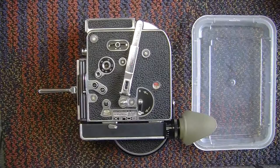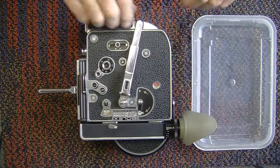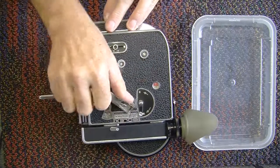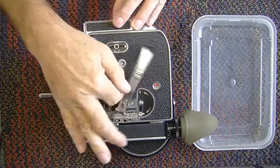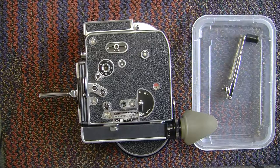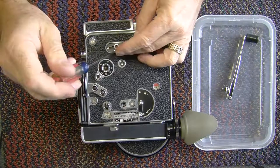Today we are going to dismantle a Bolex. This one is serial number 227811, and that would put its manufacture date around 1967 or so. First we take off the crank, then the little knobs.